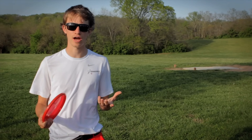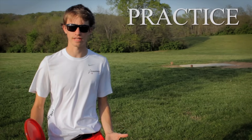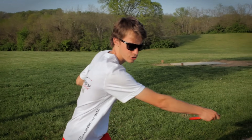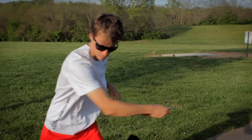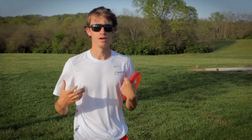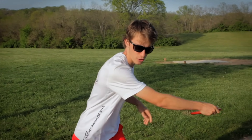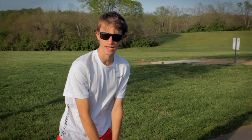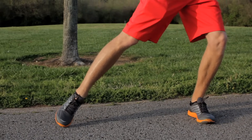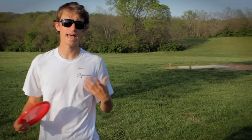One of the ways that I practice driving is going to an open field and throwing in a standstill stance. I reach all the way back and pull through, over and over again — 50 to 100 shots, as many as I can, only in a standstill stance. I lean all the way back with all of my weight on my left foot and then just pull through.